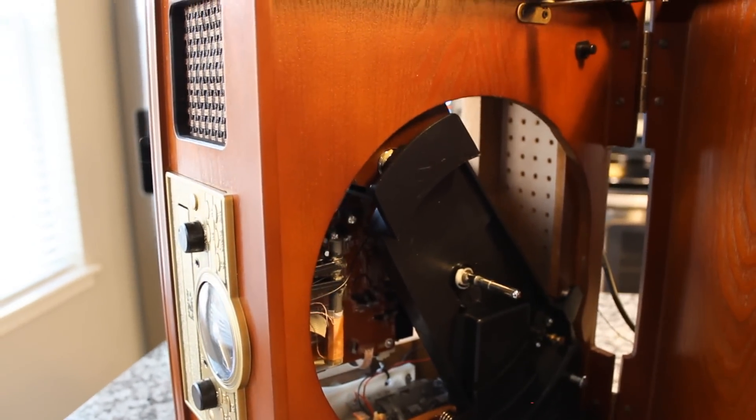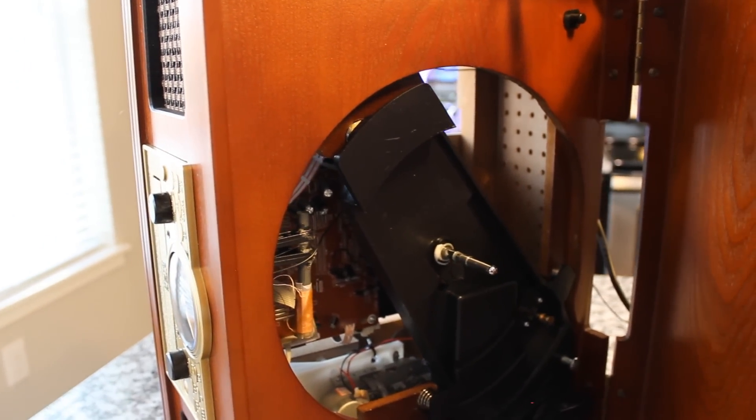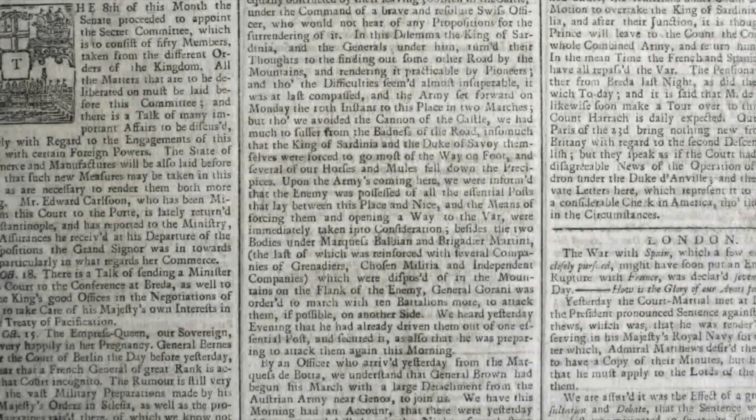And there you go, guys — a partially disassembled all-in-one unit. Now you know what they're like on the inside.